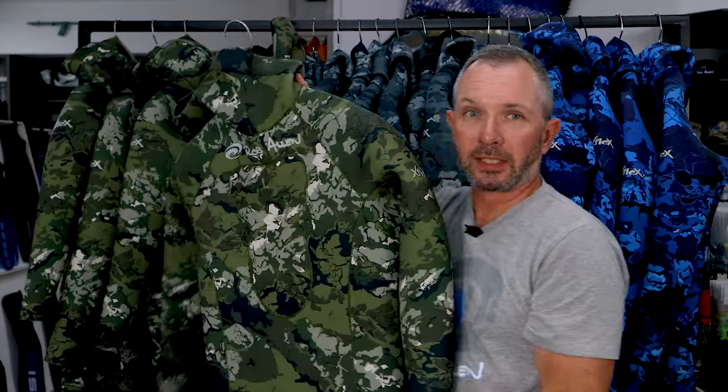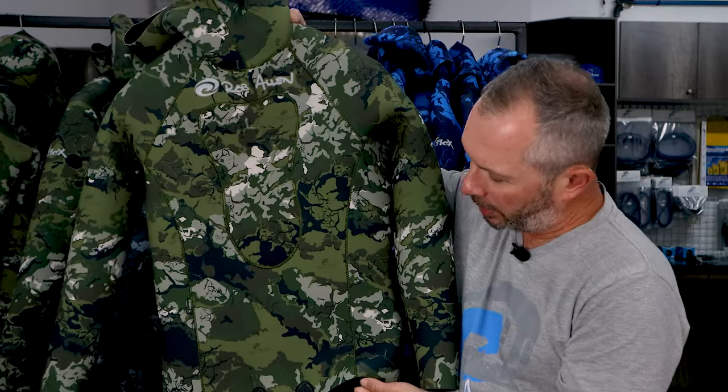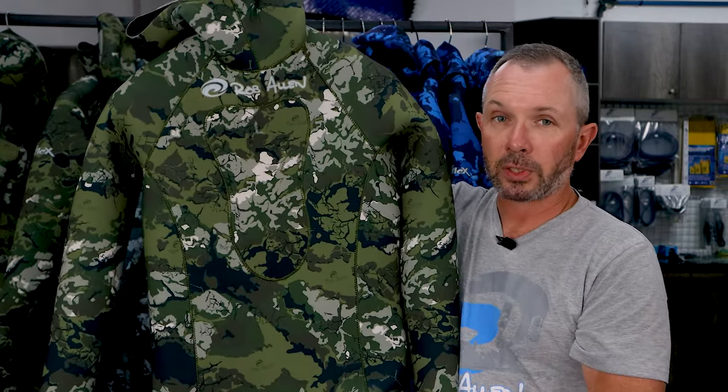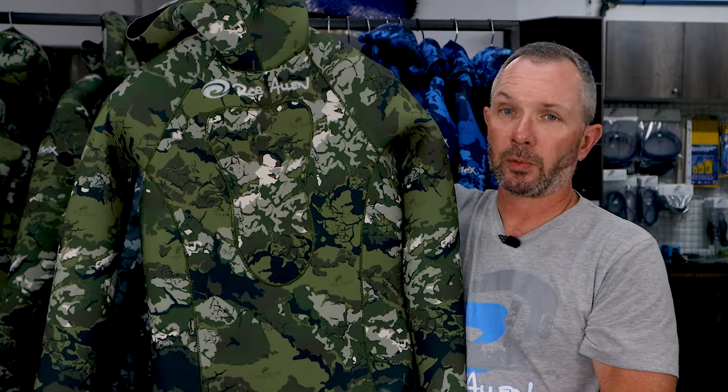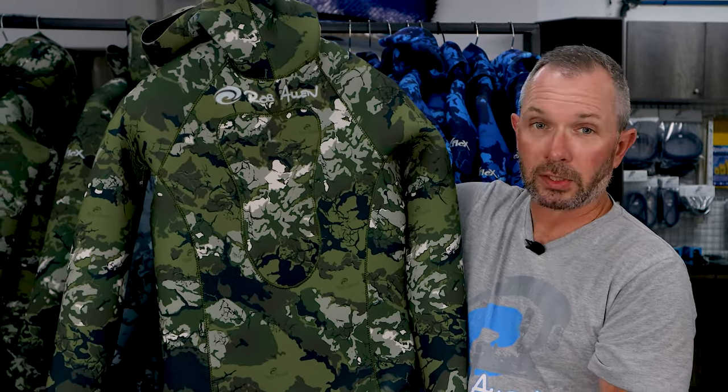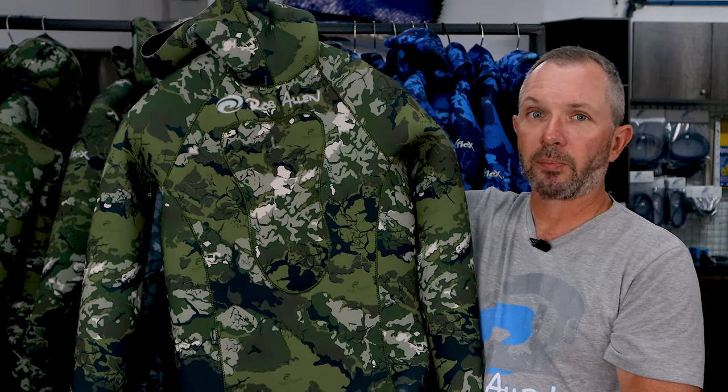Last but not least, this is my personal favorite, the green variation. We designed this around our South African water conditions but it'll work anywhere in the world. It's just a really really nice group of colors and in not so clean water it works just beautifully.